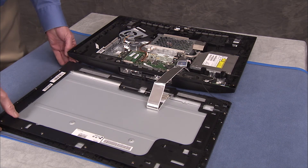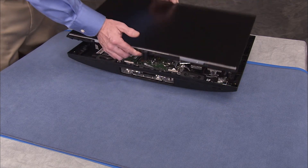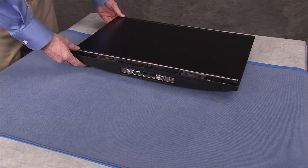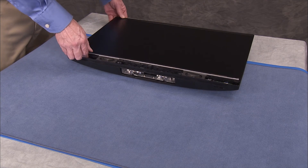To replace the LCD panel assembly to the rear cover assembly, swing the bottom of the panel back around to align the panel over the rear cover assembly. Press all the slots over their tabs around the edge of the panel until all have snapped into place.